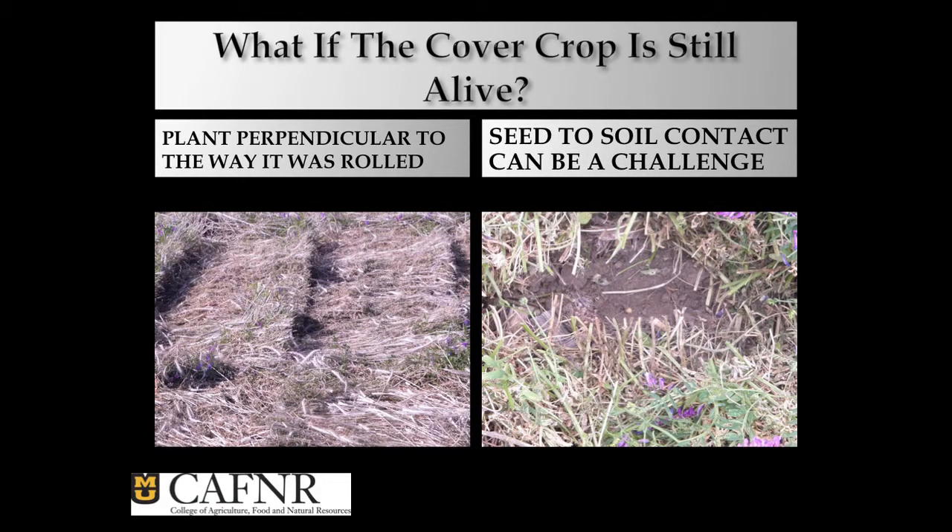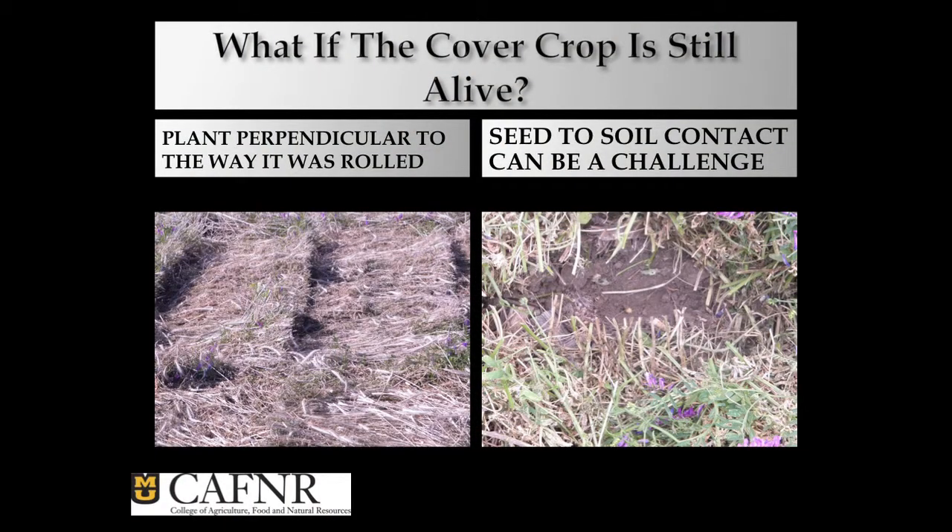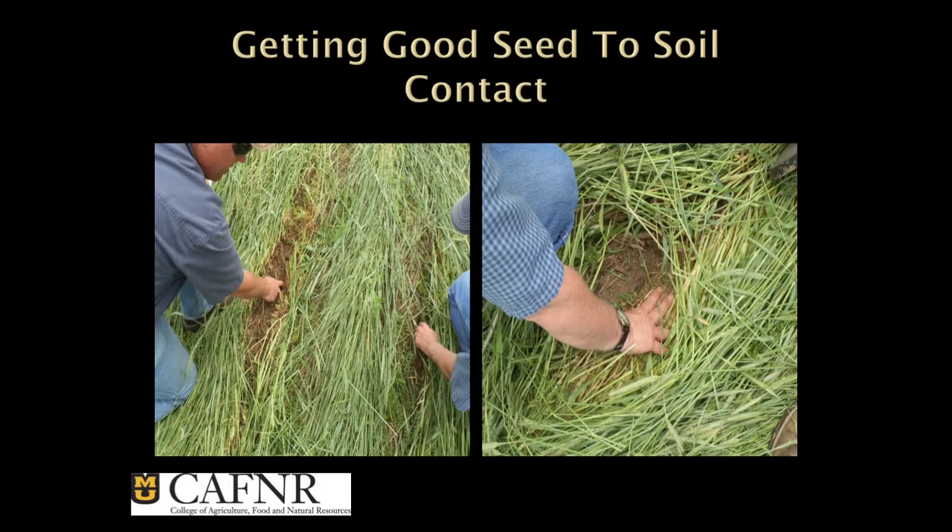What if we planted across it? You roll it this way, you plant it this way, everything's happy. You do it like this: every 30-inch row, you cut it, it's going to die. I tried that this year and got very frustrated — I still couldn't get the seed in the ground. It still wanted to ride up because of the dry matter. There's so much dry matter there I couldn't get it in, and I've been doing this for 42 years. The seed is there, but it's not getting good seed-to-soil contact. If we don't get a rain, we've just wasted our time.